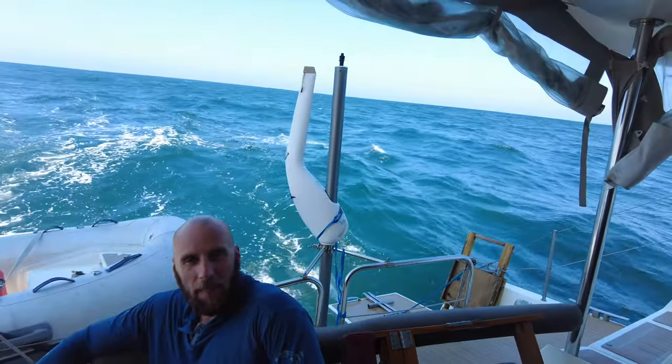I'd just like to finish up with something different. We're on a broad reach, deliberately adding miles to get a better VMG on our way to Chiapas, having crossed the Tuantepec region right now. You can see over my shoulder the hull is flying — I hope you can see that on the camera.